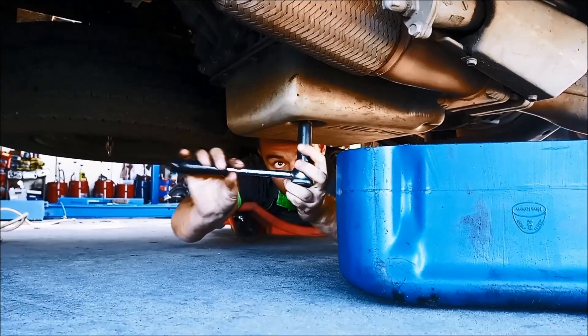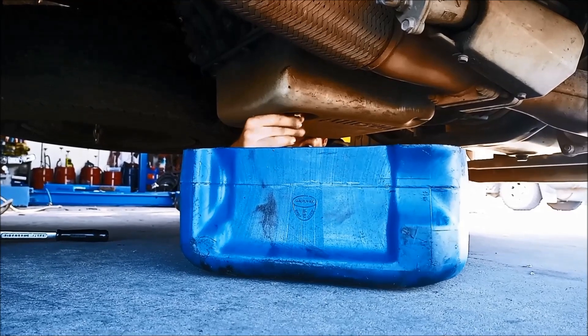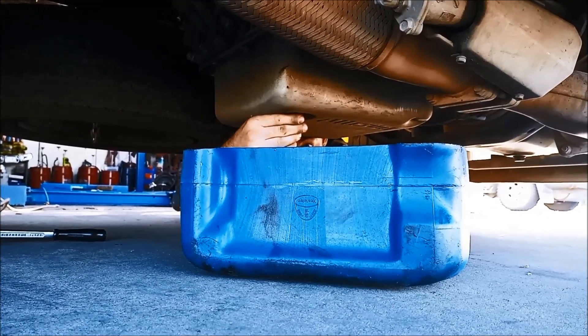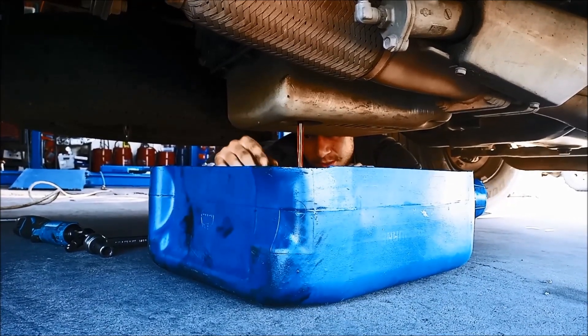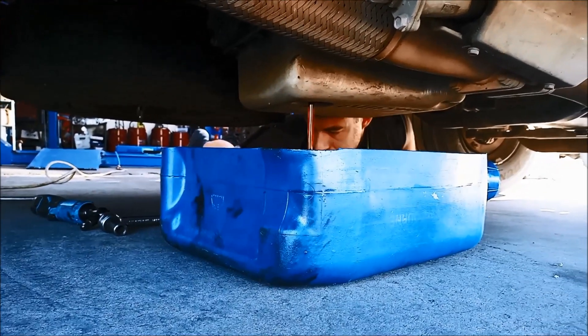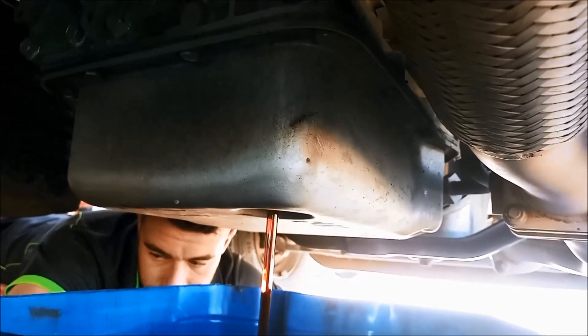There's a 15mm drain plug. You'll need a container that's probably 10 litres — that much might come out of it. And the pan bolts should be 13mm.